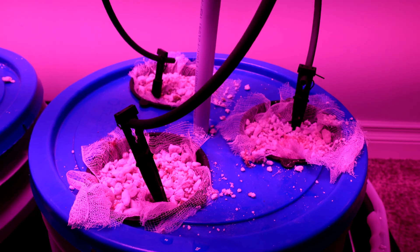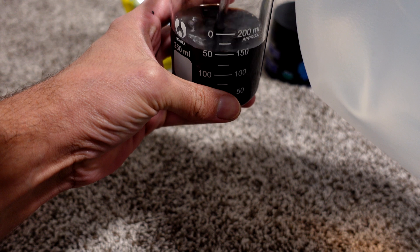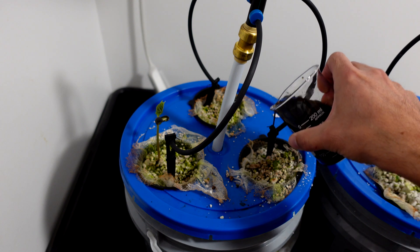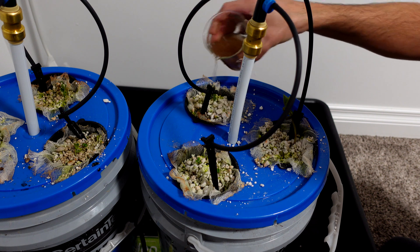Once a week I'm going to take the Recharge or Great White for their respective pails, mix it with 200 ml of RO water, and top water to boost it up. I try to evenly distribute the nutrients between the three plants, but whatever excess remains just flows down to the bottom of the pail and gets recirculated back up in the next watering cycle.